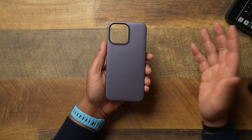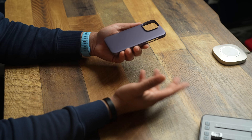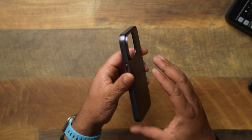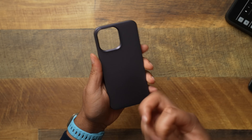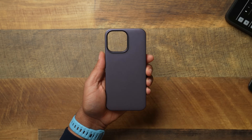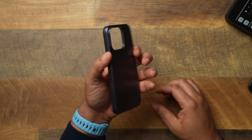I did go with the purple version. I should have grabbed the Deep Purple 14 Pro Max to show what the all-purple combo looks like. I'm always doing black and gray cases, so let me switch it up. They have black, clear, and purple — three color options. You get this kind of matte purple on the back.